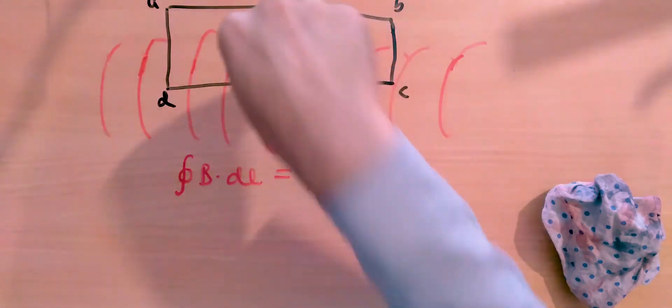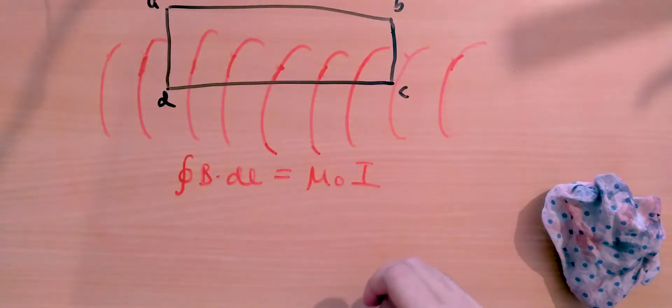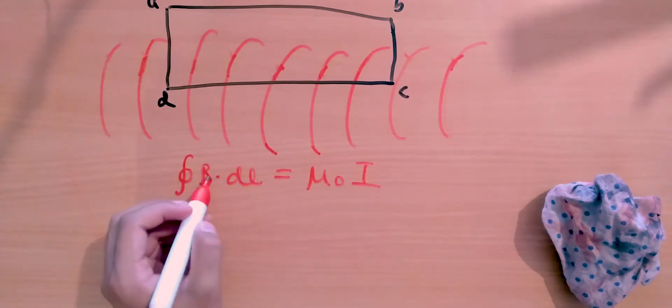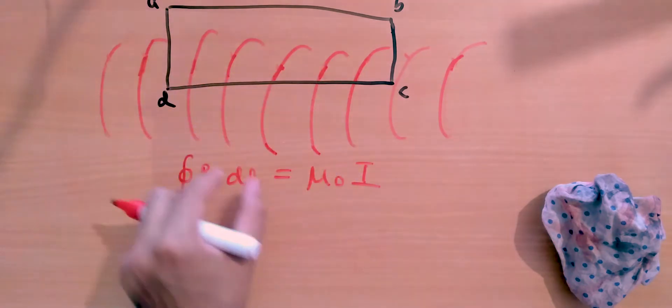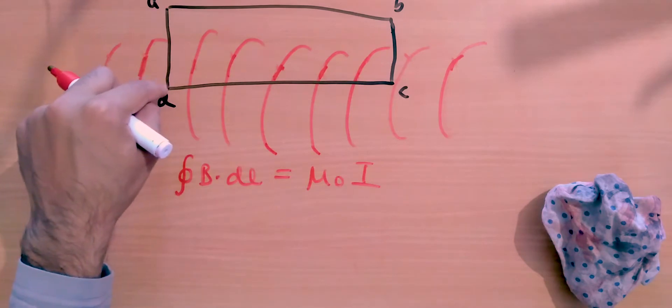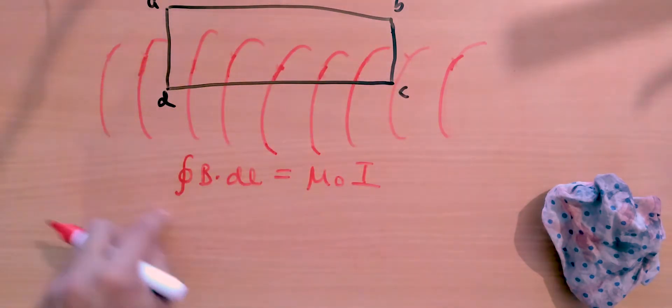Ampere's Law states that the closed integral of B·dl equals μ₀I, where I is the current passing through the surface enclosed by the loop. In other words, B·dl means we add up the magnetic field along the whole loop — dl is a small section of the loop — and when we integrate around the complete loop, we get this expression.